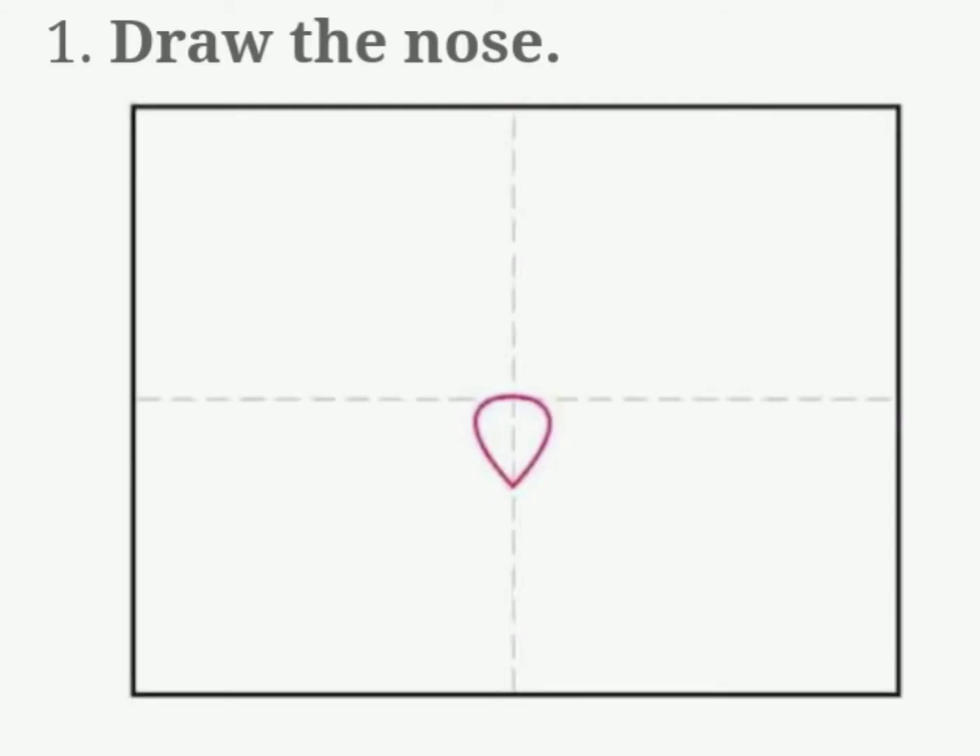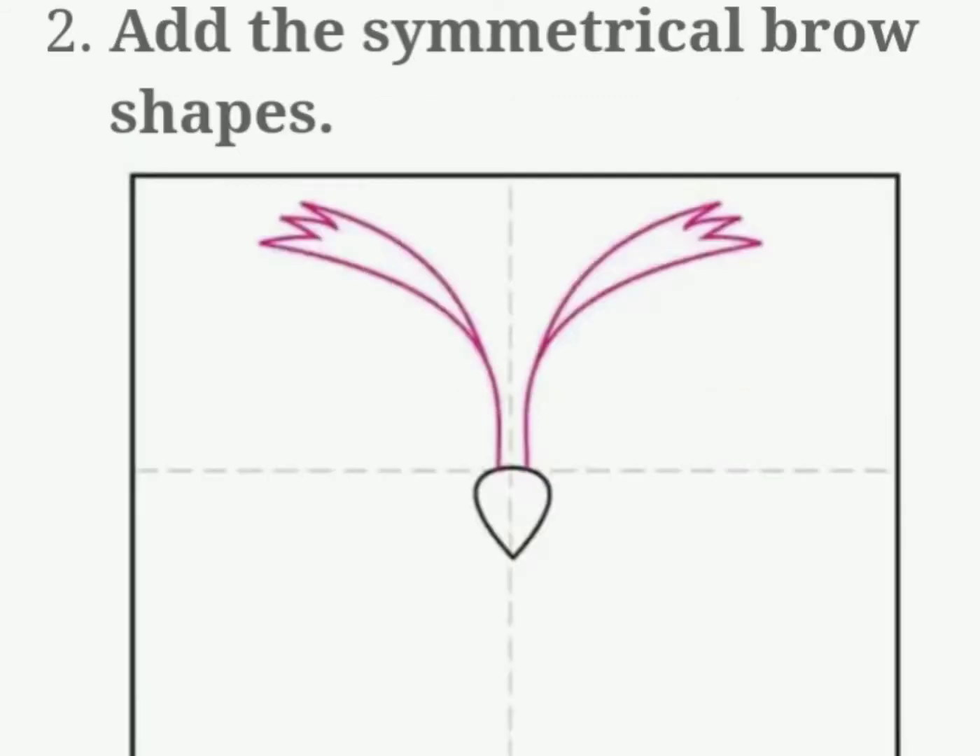First draw the nose, then add the symmetrical brown shapes.